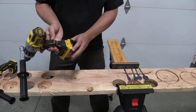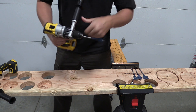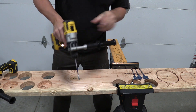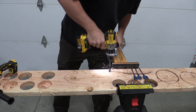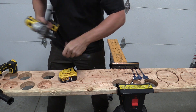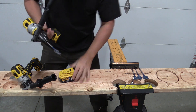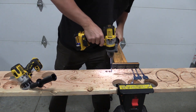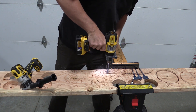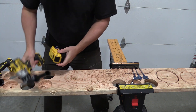With the 5 amp hour battery fully charged, we're going to start out with a three-quarter inch spade bit. Speed three, drill mode — this should be no issue. And none whatsoever. Moving it over to the Flexvolt Advantage — again, no issue. Putting it back on the Power Detect next.